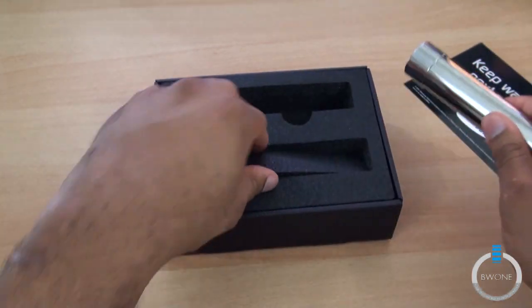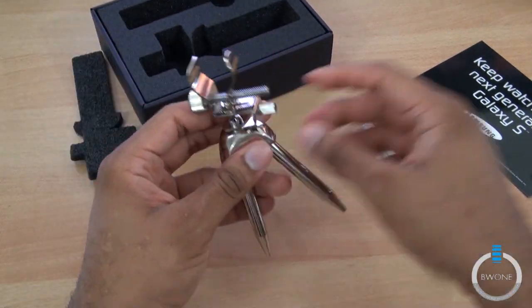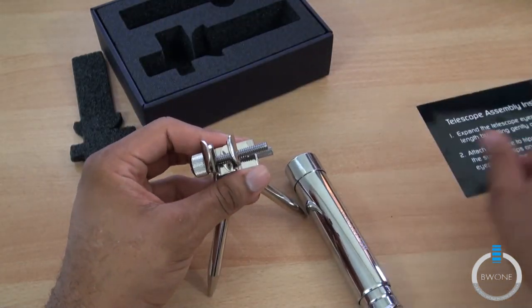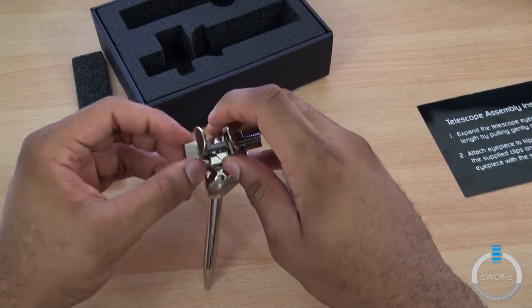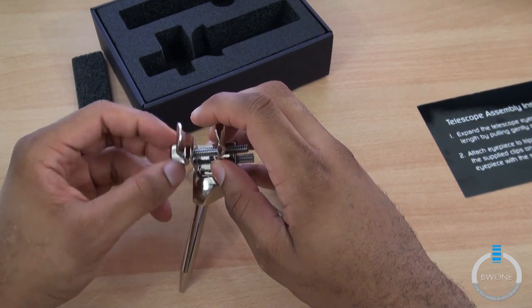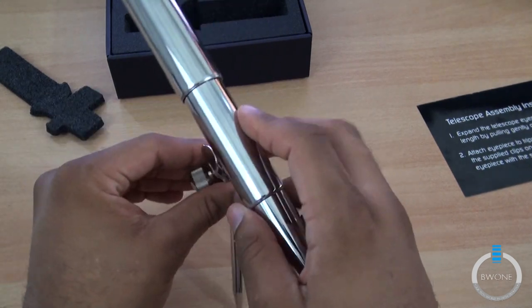Pretty cool. And they do have a stand with it as well. A little stand here, and it gives you the directions on how to assemble it and stuff. So we'll do a quick assembly here. Hopefully I get it right the first time — I'll probably assemble it terribly, but it's worth a try.